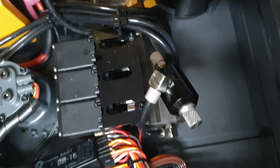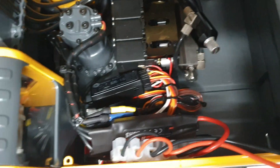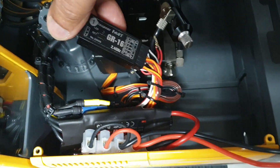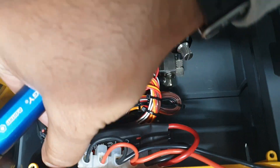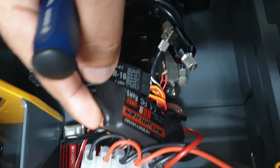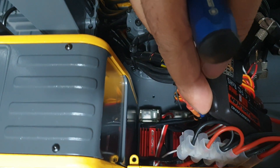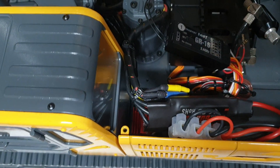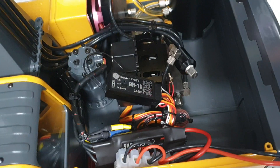We've got a receiver that talks to the radio, a speed controller for the hydraulics, and at the bottom you can see more speed controllers for the tracks and the car body rotation.